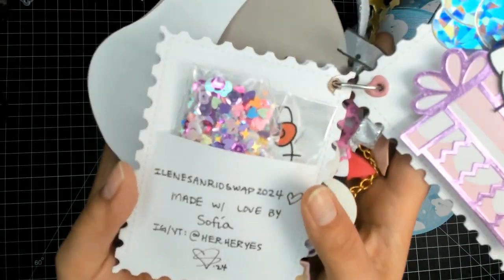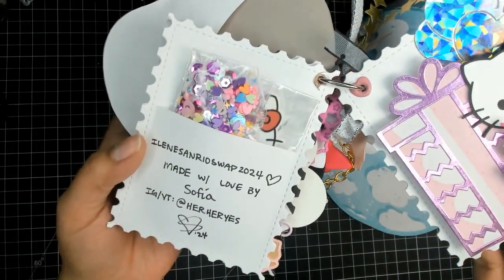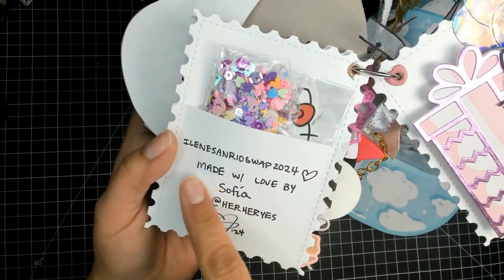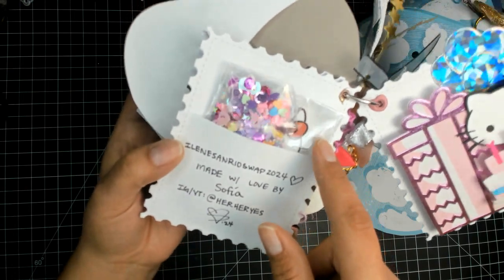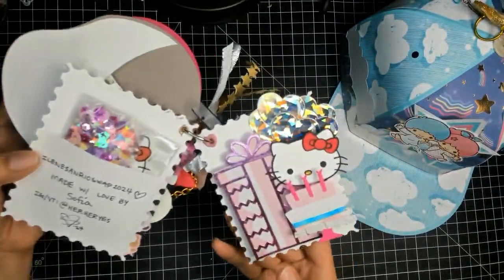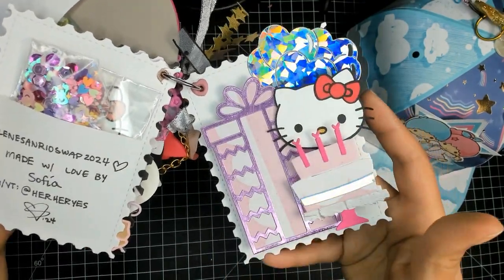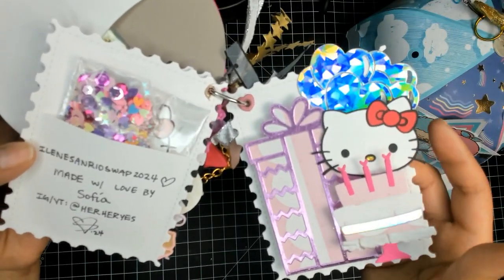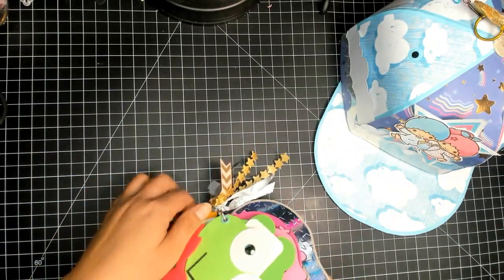I kind of ran out of time and had to cut some corners, so I'm sorry. Inside there's my social media information — this swap was 'Made with Love by Sophia,' her hurry yes 2024. There's a sequins mix in here, an iron-on Hello Kitty transfer, and a bunch of Hello Kitty stickers. My last tag is a Hello Kitty birthday-type tag with heart balloons, a pink present, and a pink birthday cake. She has a red bow even though everything else is pink, but I think it turned out really cute.